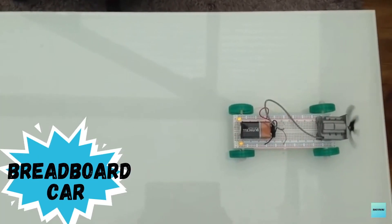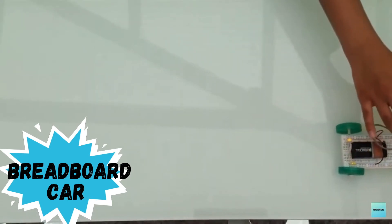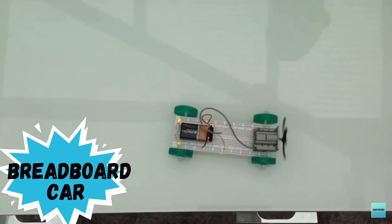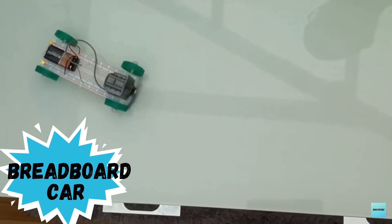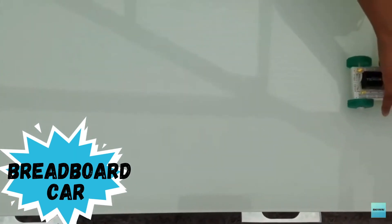As you can see, the propeller at the back is rotating. Now I'm going to give a gentle push so that the breadboard car can go to the other side of the table. Now I'm going to do it one more time for you.